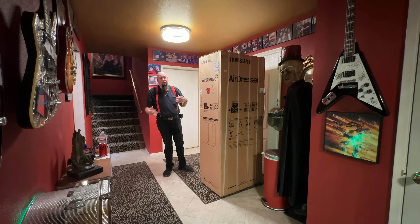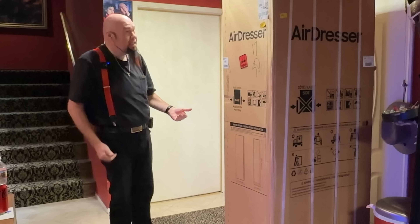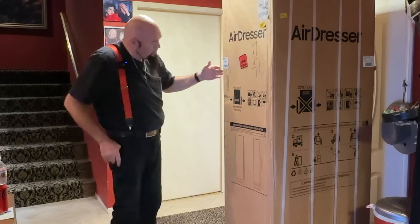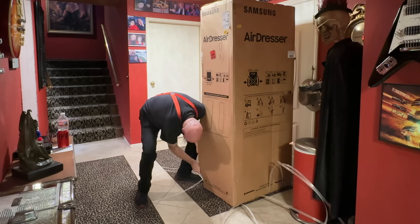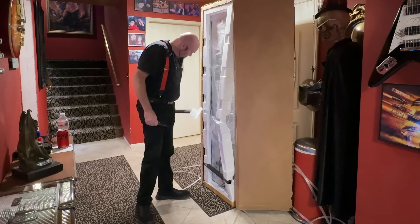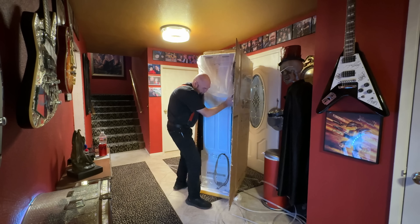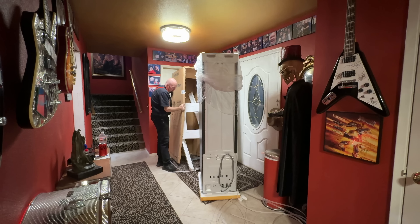For first-time viewers, you'll notice I have a lot of rock and roll memorabilia in my house. Amazon dropped this off and they do in-the-door delivery. This thing is about the size of a refrigerator cut in half. We're going to open it — it says cut along this line. Good grief.